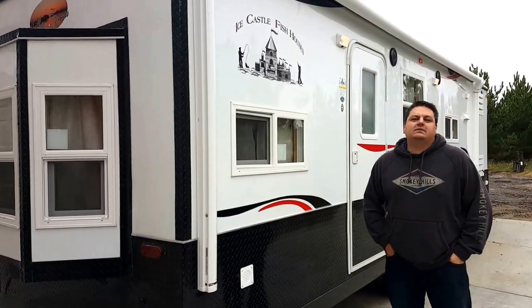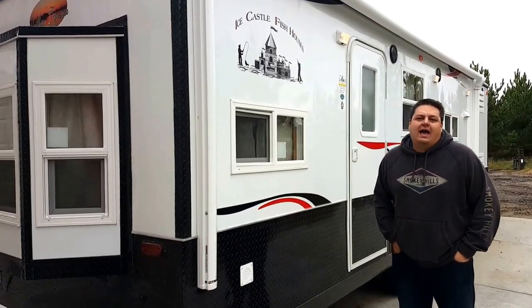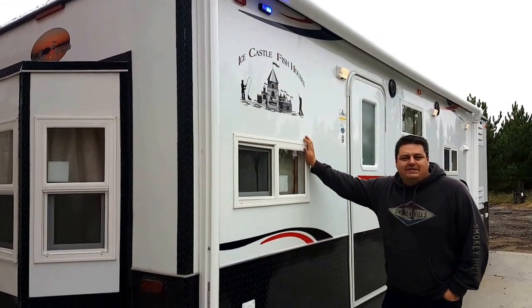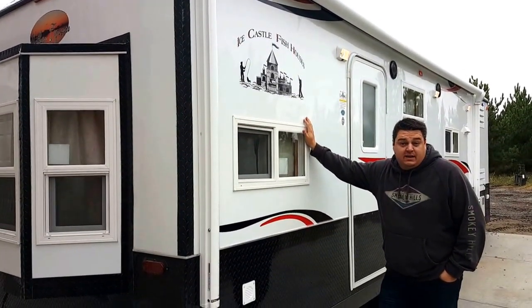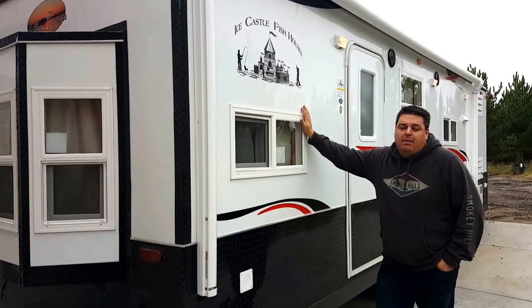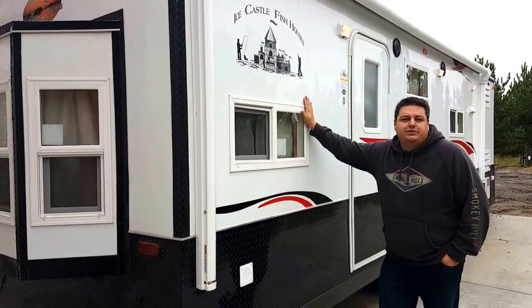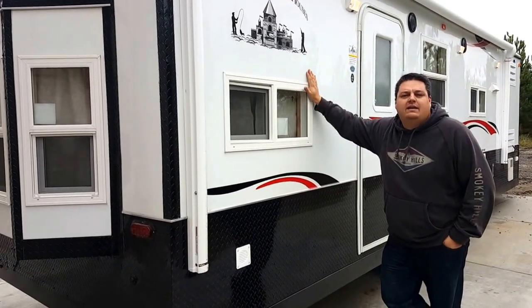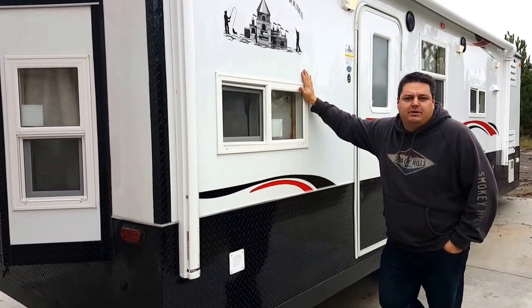Hey, this is Henry from Smoky Hills in Park Rapids and we are back with another really cool build. This is a 26-foot house, it is a custom build for a customer but it is based on a northern exposure, so this will give a lot of our viewers a good idea of what a 26-foot northern exposure looks like.